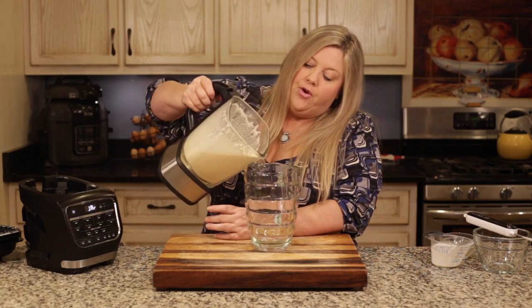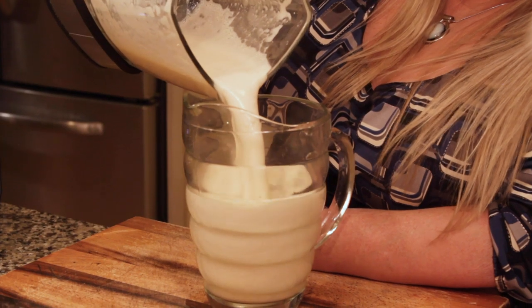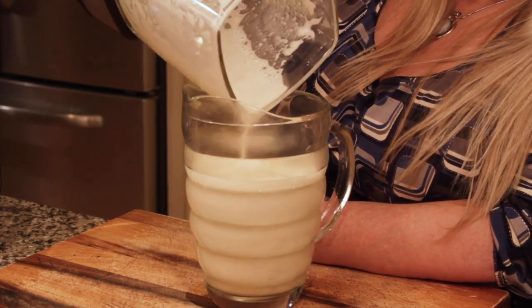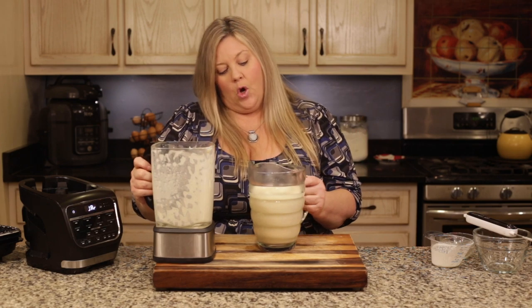The eggnog is warm right now, which is probably not ideal. You can drink it warm and it tastes perfectly fine, but I think it's a little better cold. So let's get it chilled.